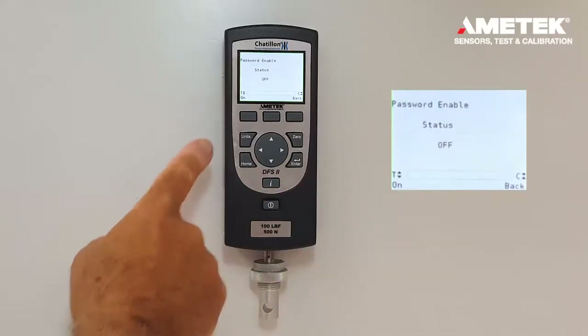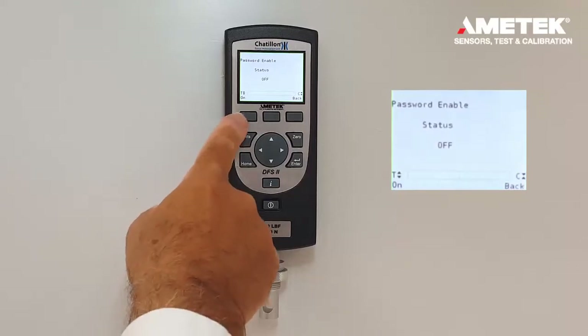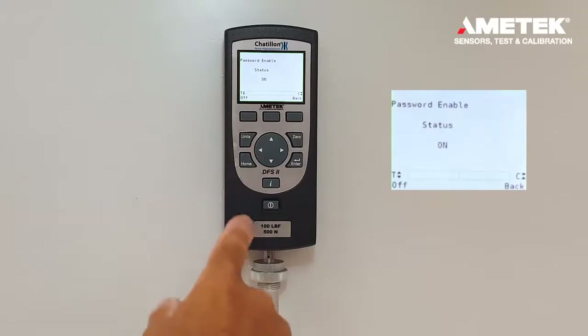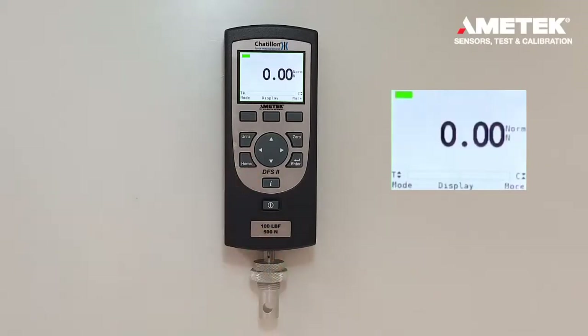To turn on the password, press the F1 key on. Return to the home screen.